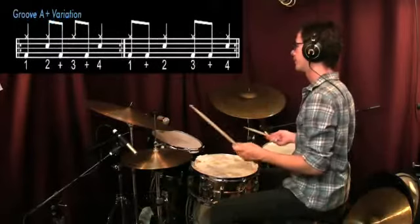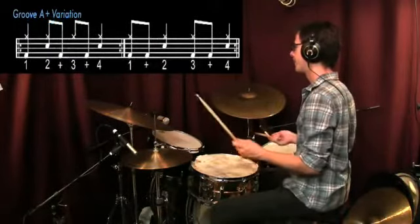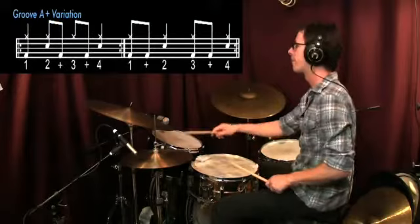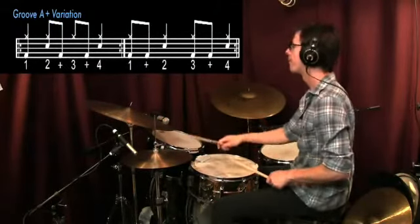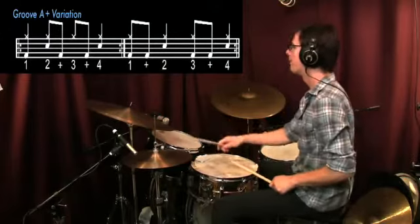One, two. One, two, three, four. One, two, and three, and four. Two, two, and three, and four. Three, two, and three, and four.